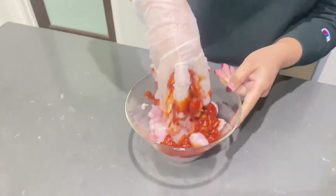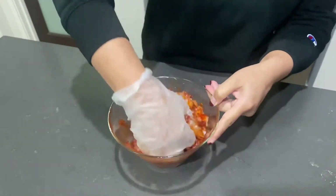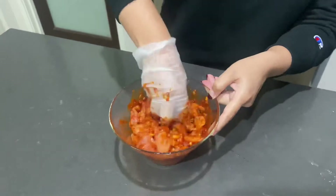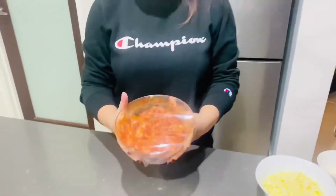My suggestion: use your hands, because the marinade needs to get deep into the meat. Now that our chicken is marinated, I'll keep it in the refrigerator for at least 30 minutes.